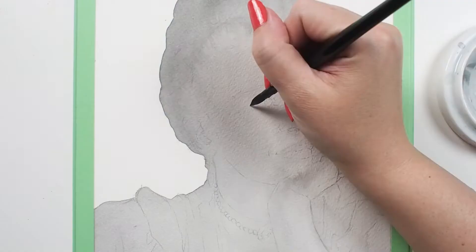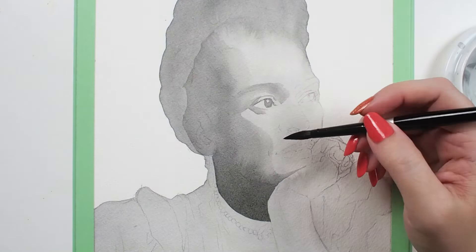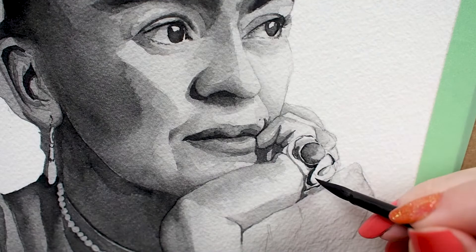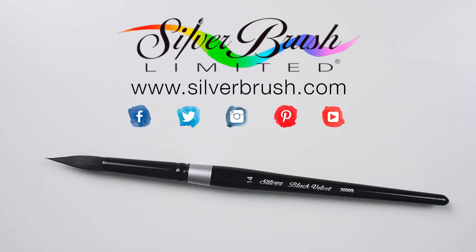I use an eight round black velvet brush for probably 75% of the watercolor paintings I make, and I've been using the same one for over three years now. I'm pleased to find out that it performs as beautifully as the new one I'm using in this video. I can cover large areas to build value and get tiny details all with the same round. It is a brush that can truly do it all. For more information you can visit our website at silverbrush.com.